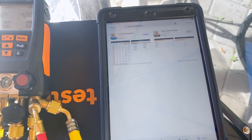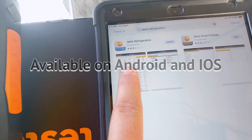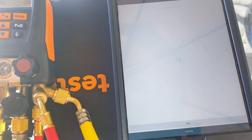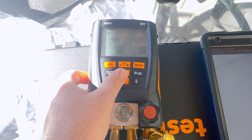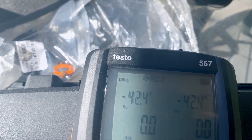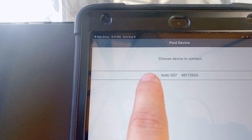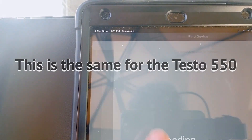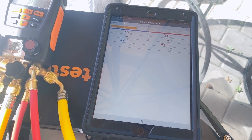Let's grab a tablet and connect it to the app. Download the Testo Refrigeration app — available for Android or iOS. To pair, go to your gauges and hit the up and down arrows at the same time; you'll see the Bluetooth icon flashing in the top corner. Make sure Bluetooth is on, touch your gauges in the app, and it will load and detect the device.